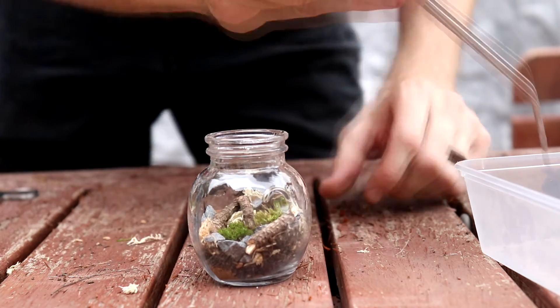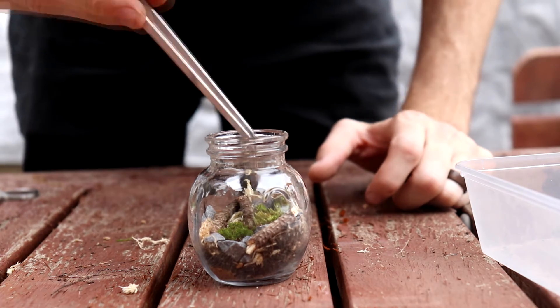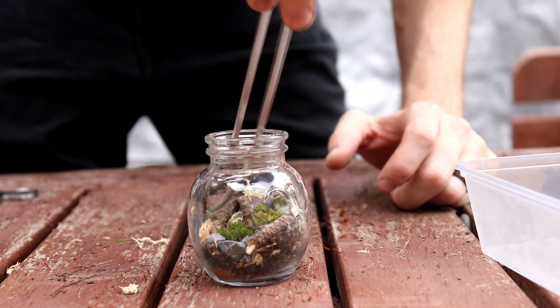So with the square one, I had that taller sphagnum moss in the back, and then I put a little bit of thread moss in the front and a tiny piece of star moss in the middle.